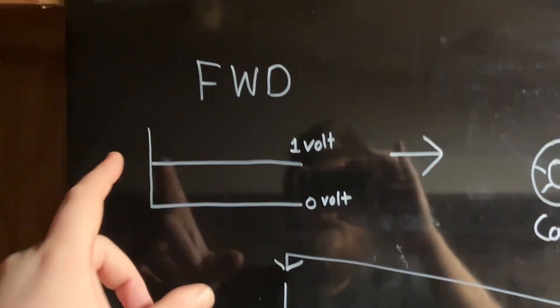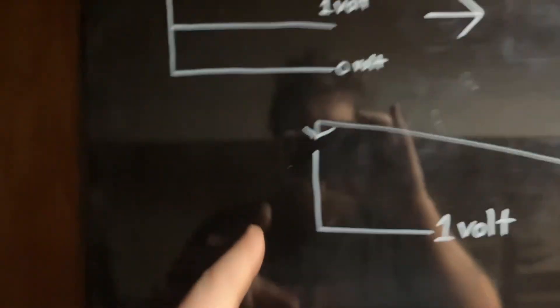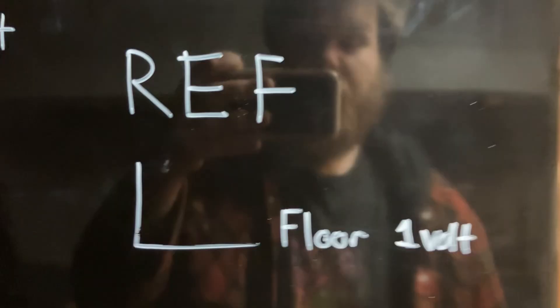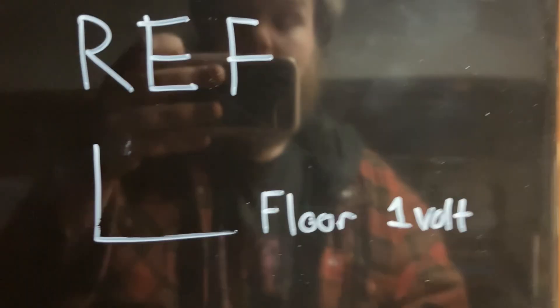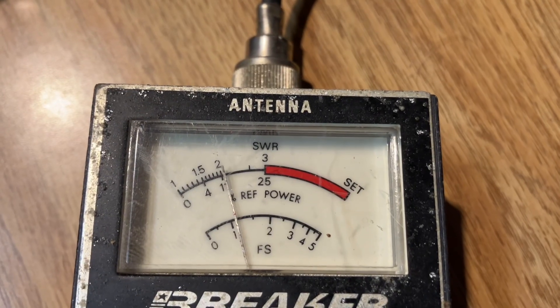What does this look like inside your SWR meter? We send one volt in the forward direction and calibrate that as the base level. When you tell someone how tall you are, you're not comparing yourself to sea level — you're comparing to the floor you're standing on. That's what the calibration knob does: it tells the meter which floor we're standing on. Anything above that floor means there's a reflection, and that'll show up on your SWR meter in the reflected position.